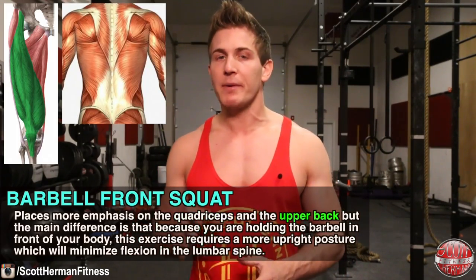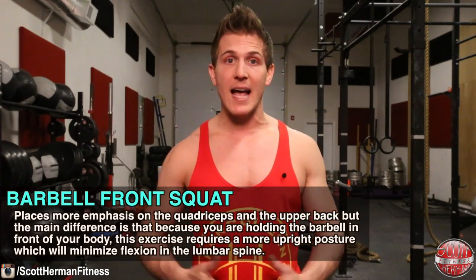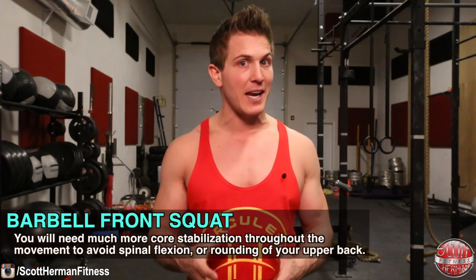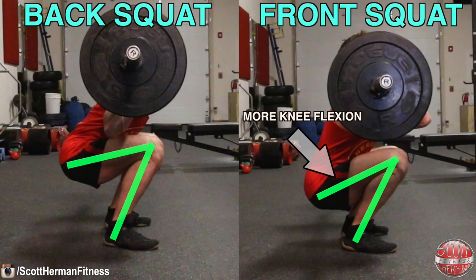Now let's take a look at the barbell front squat. This movement places more emphasis on the quads and the upper back. The main difference is that because you're holding the barbell in front of your body, this exercise requires a more upright posture, which will minimize flexion in the lumbar spine. However, because of this you will need much more core stabilization throughout the movement to avoid spinal flexion or the rounding of your upper back. The reason this movement places more emphasis on your quads is because there is more knee flexion — the barbell rests across your anterior deltoids and shoulders, pulling you forward as you descend, which takes emphasis off your glutes and hips.